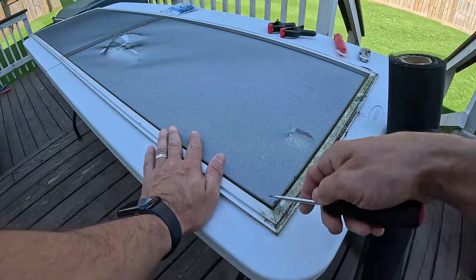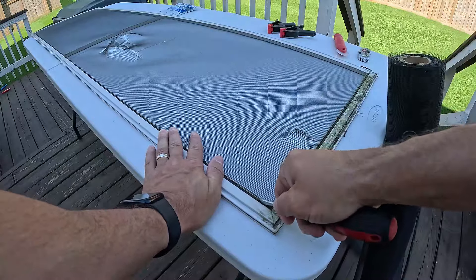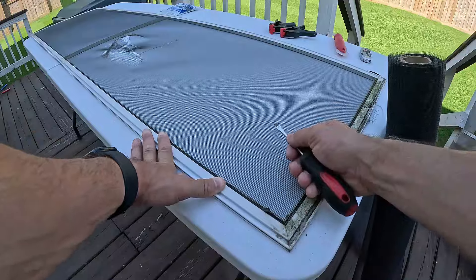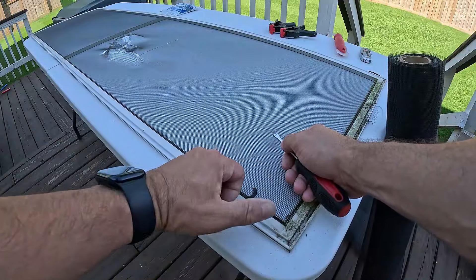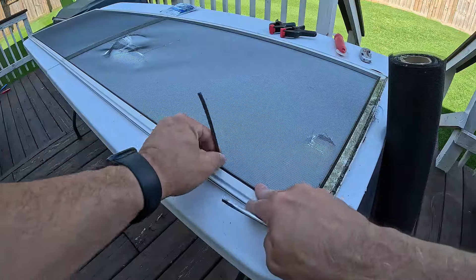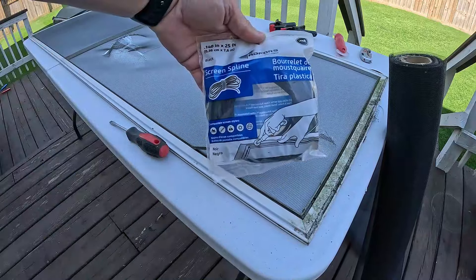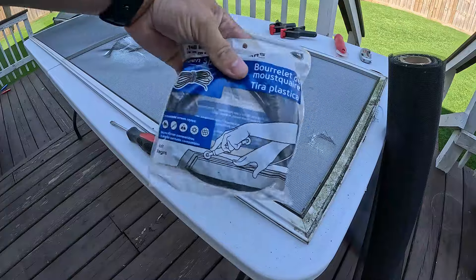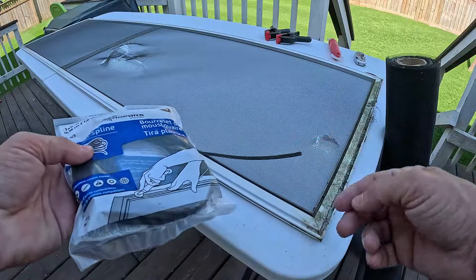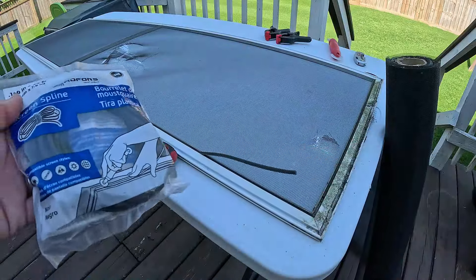Take your screwdriver — there's a spline in here and you just want to work it out. Be careful with this if you want to reuse it, which I'm going to try to do. Just work that screwdriver in there and get a little bit of it out so you can grab it. This stuff can become brittle and break over time, but this one still seems pretty bendy. If you can't reuse it and it's too brittle, they sell this stuff at Walmart, pretty much anywhere. They come in like three different sizes, so just take a piece of your old spline and compare it over the bag.